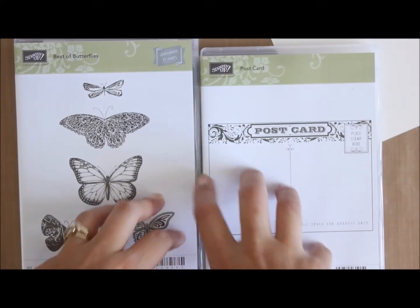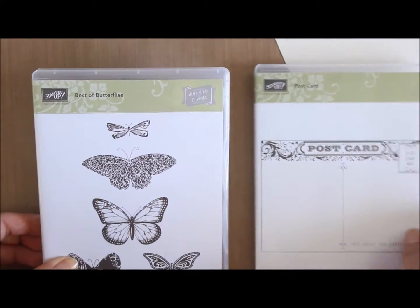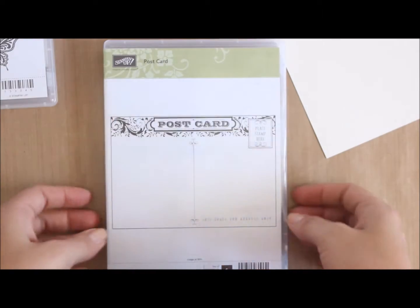Hi everyone and welcome to today's Thank Card It's Friday. Today we'll be starting off with using these two stamp sets: the Best of 25 Years and Best of Butterfly stamp set, and the Postcard stamp set.